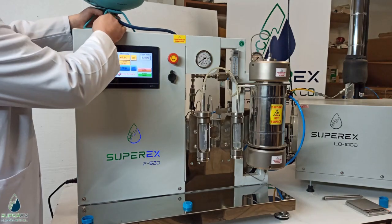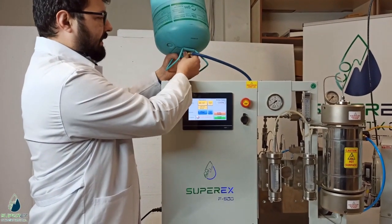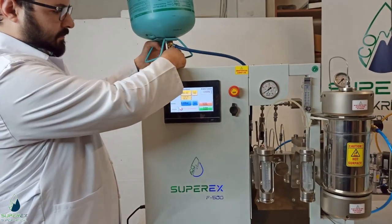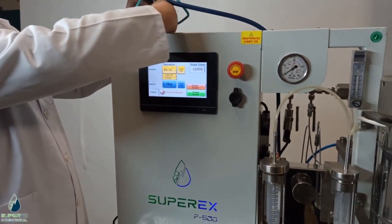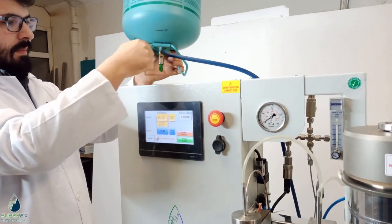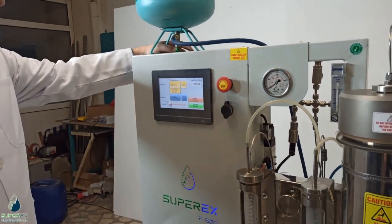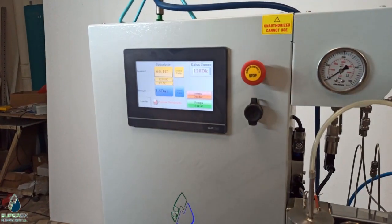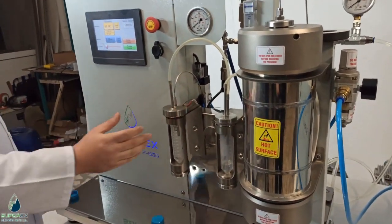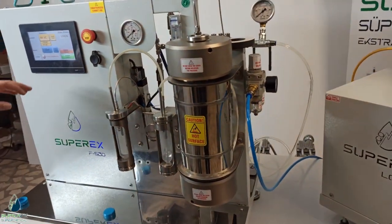It's ready. I will pull the restriction valve — it's closed. Now I open the valve. I am using this tube in this position in order to take the R134a gas in liquid phase. I open it fully. The pressure is at 3.5 bar.